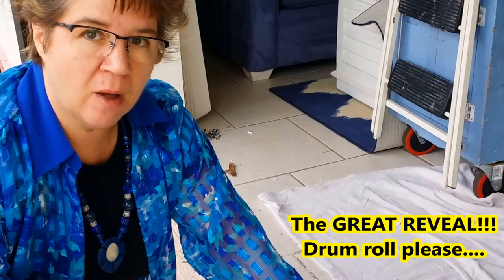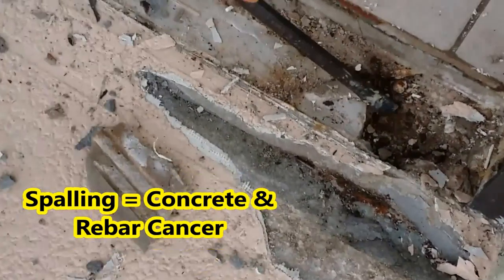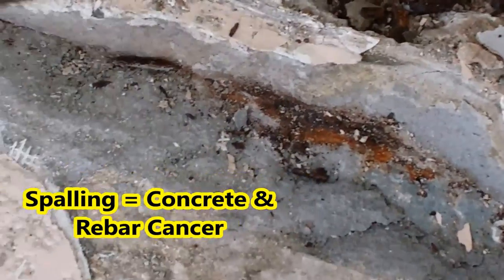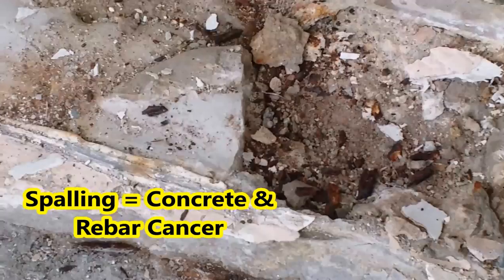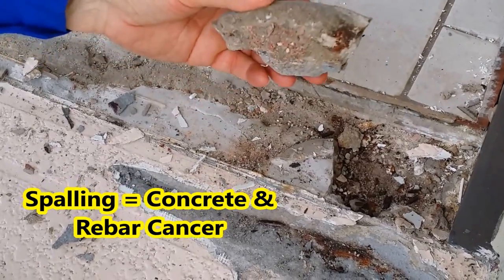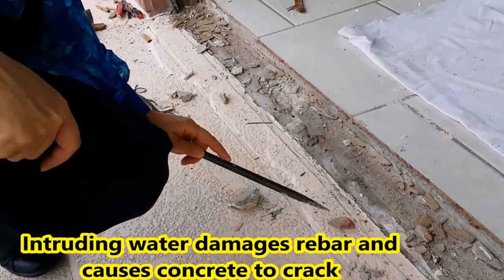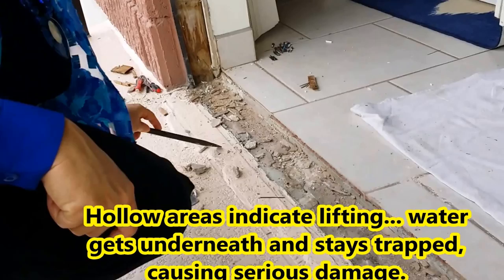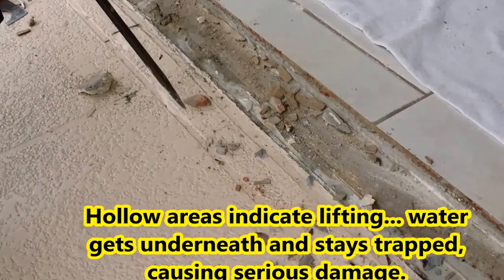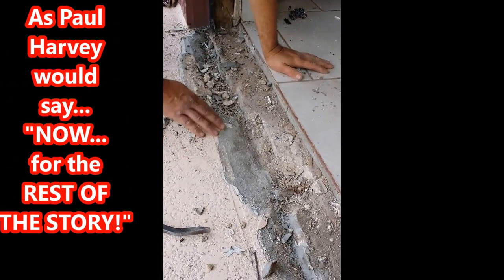We've encountered a problem underneath the track as we thought we might. There's spalling in the rebar here, and also spalling going on in the front. Whoever tried to patch this previously used regular concrete and put the door back while it was still wet — they didn't use the right kind of concrete — so it allowed water to intrude. This is going the whole length, causing the bubbling, and you can hear it hollow the entire length. We have a serious problem on the outside that needs to be addressed.